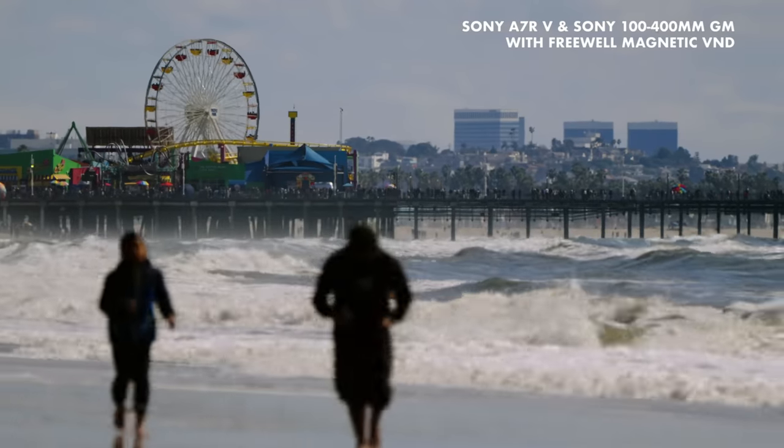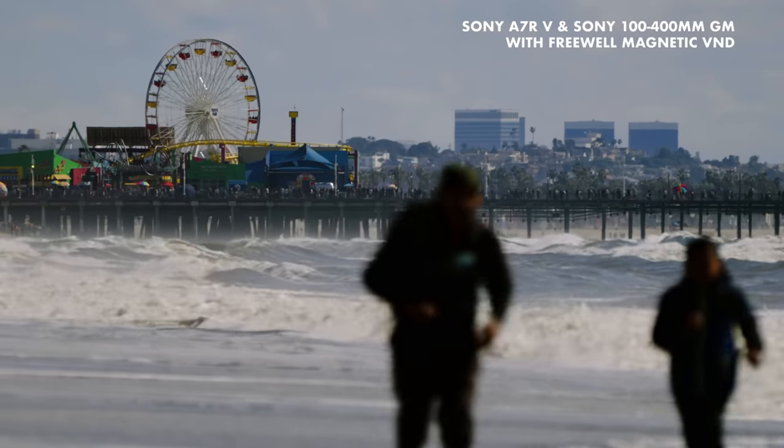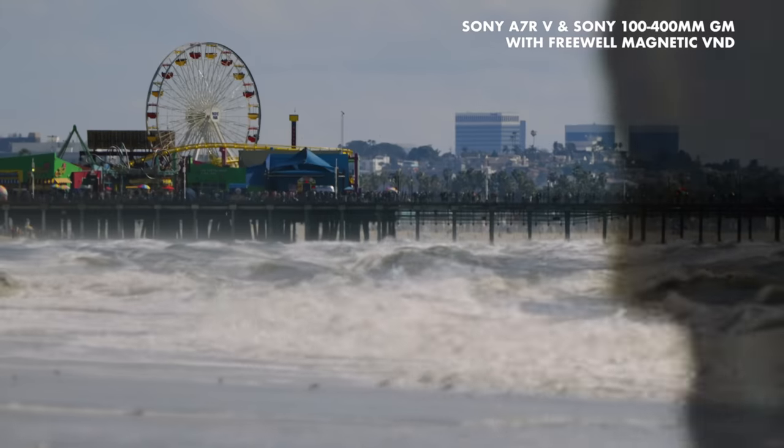I've got a love-hate relationship with variable NDs. They are my most used filter on mirrorless cameras as they are absolutely essential to precisely control the amount of light coming in so I can get the exact depth of field, ISO and shutter speed that I need.